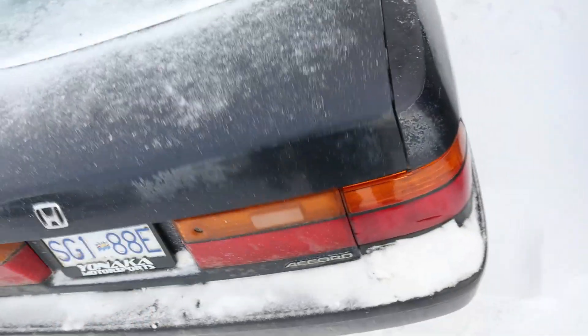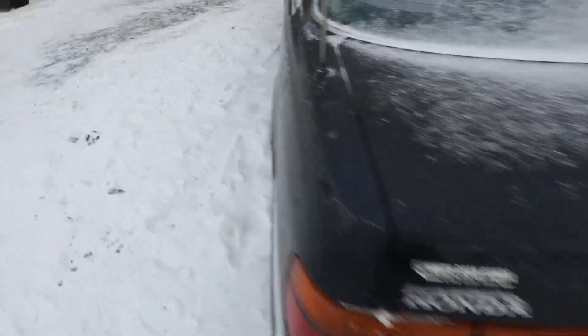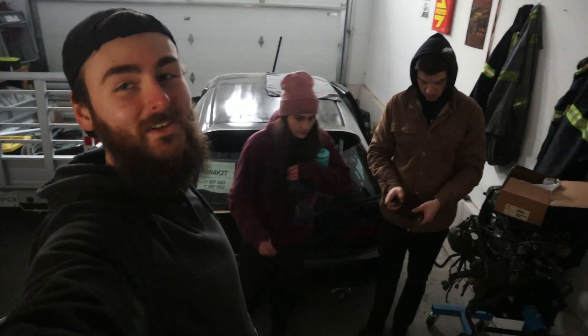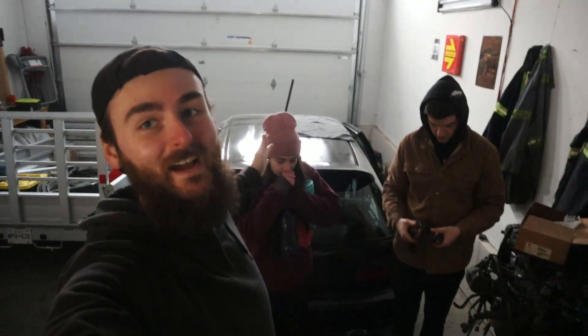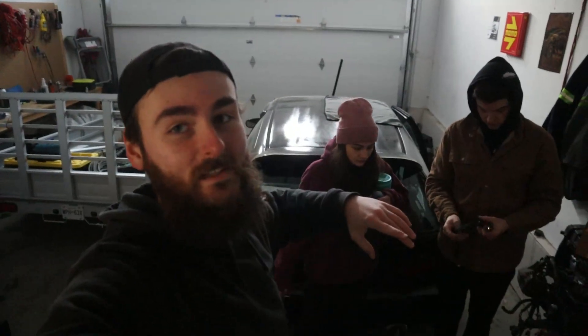It's installed — it matches finally! The civic is running on a p30 base map on Hondata. We're going to have to go get it tuned and wire in a wideband. And the Accord — all four tail lights are matching. Successful day! Comment, like, subscribe — catch you guys next time, peace.